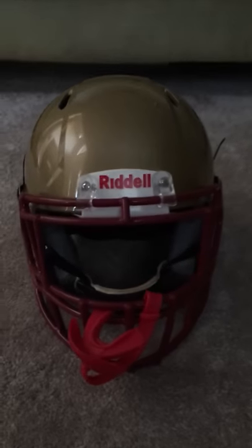Alright, so we're going to start out with the chin strap. This chin strap is a Riddell hard cup chin strap. It is a navy blue color, and yeah, it's a pretty nice chin strap. There's a lot of wear and hair on it — it's really dirty — but yeah, I really don't need to clean it.